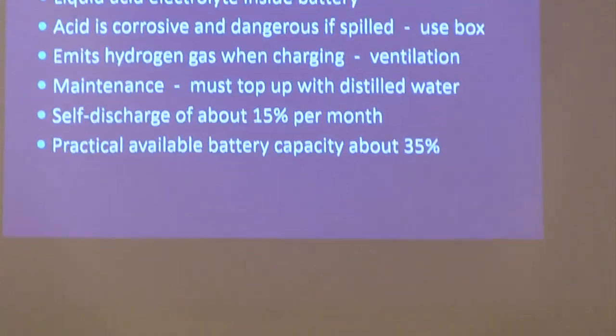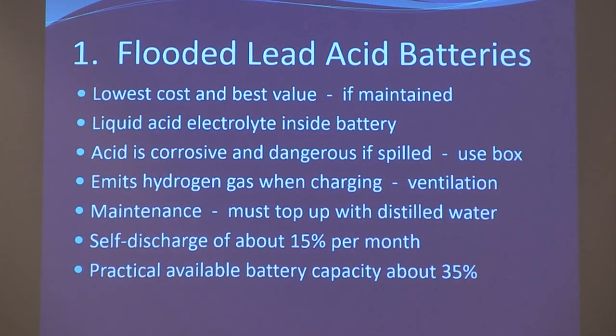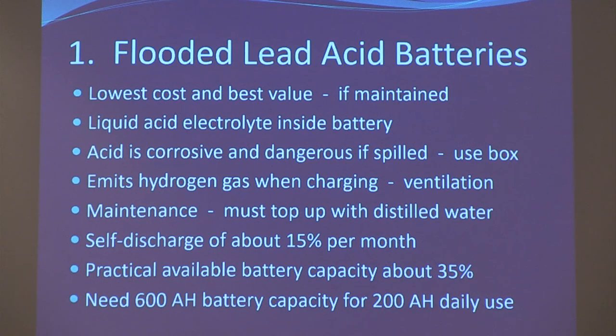The self-discharge of flooded lead acid is about 15%. In practical terms, theoretically the best you can get is about a third usable capacity, and over time that goes to a quarter. So if you want 200 amp hours of usable battery capacity, you need a 600 amp hour battery bank — and that's at the beginning. Over time it will require even more.